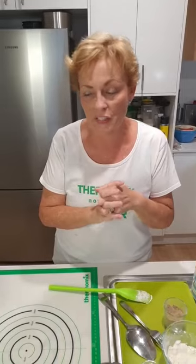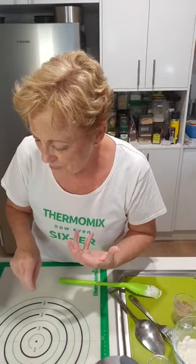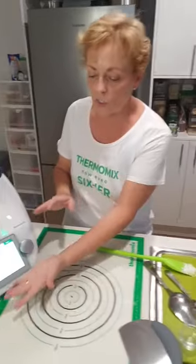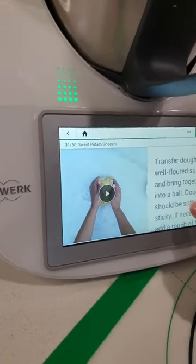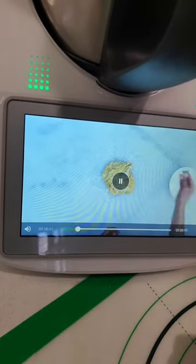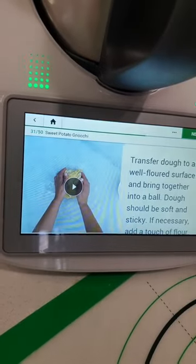Hi to Karen, Kayleen, Pam, Vicky, Meryl - lots of people on, thank you for hopping on. I hope you're trying all of these recipes at home. If you have a TM6, one of the great features is that connectivity. It's got a bigger screen and videos that show you technique. It's now telling us to transfer the dough to a mat - if I press this button it shows exactly what to do: a bit more flour, knead into a ball. How cool is that? Super clear.